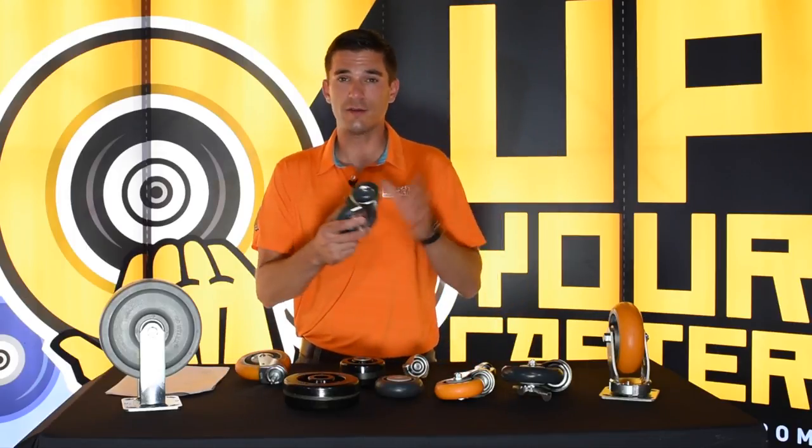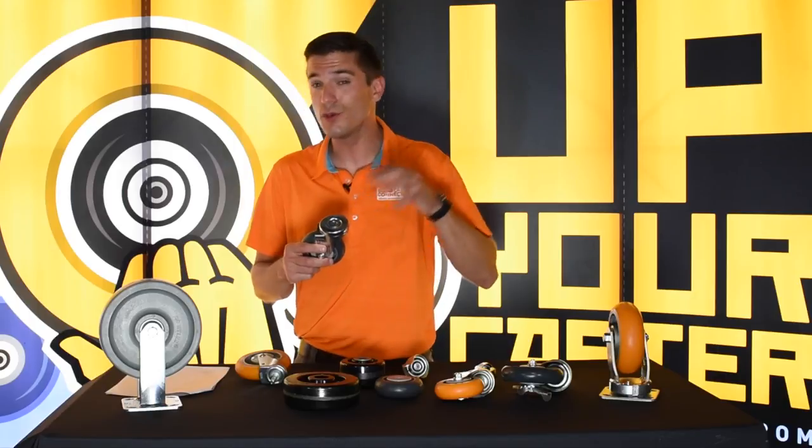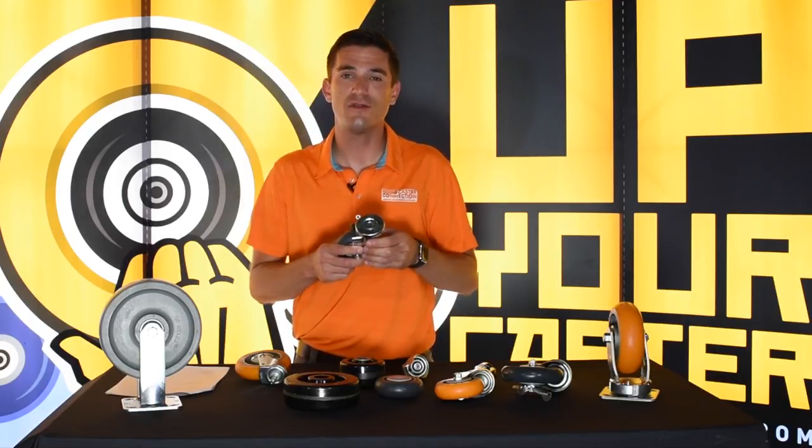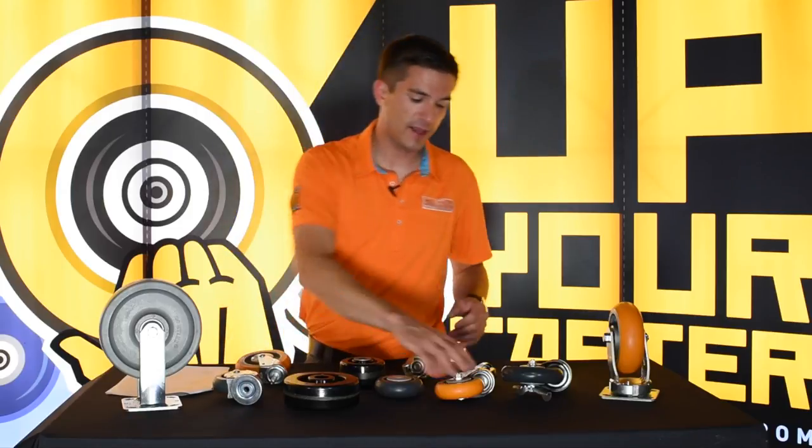This is a hollow kingpin. Now you're saying, well, that's not a stem. It's a hollow kingpin, but you do use a stem to attach it to the application eventually, so this kind of is a stem caster.